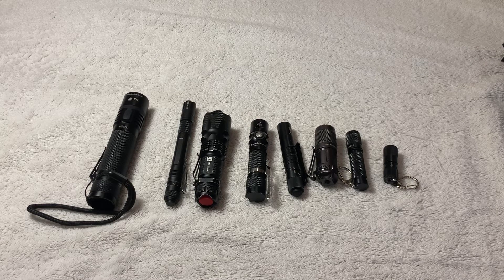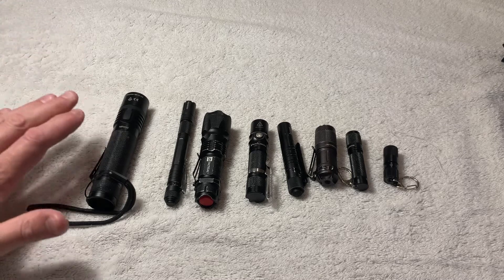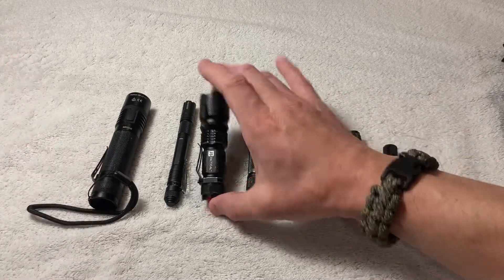When people say budget, a lot of times a budget flashlight is a hundred bucks on other channels. That is not the case here at the Prepper Life channel. When I say budget, I mean actual budget. We will be dealing with the big, the small, the good, the bad, and the ugly.